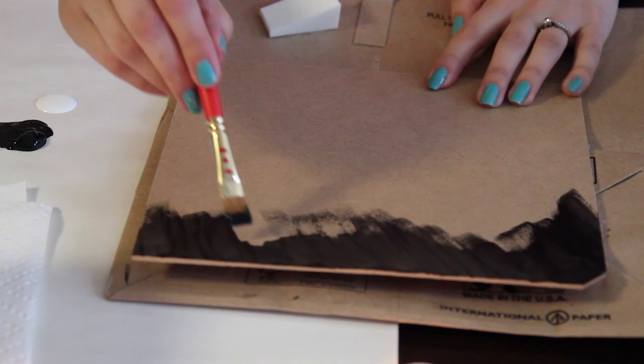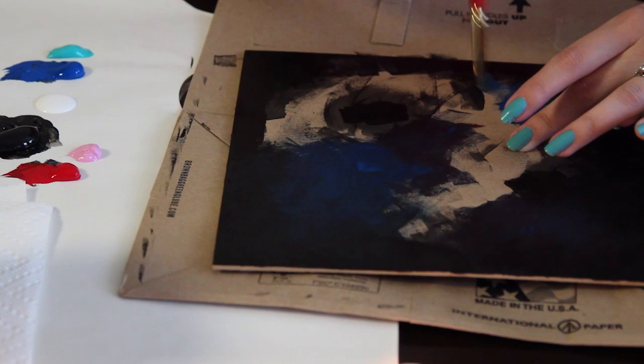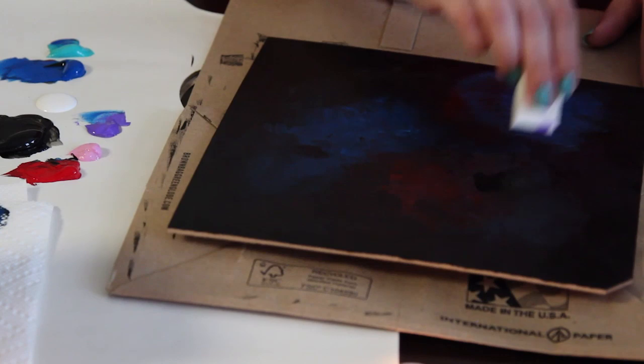Paint it black — you don't have to be neat with this whatsoever. You're painting the galaxy, so add different colors and different nebulas. You can't really go wrong with creating a galaxy, so add different variations of reds and blues. You can also go in with your sponge — you want to start with the darker colors in the background and work from dark to light.